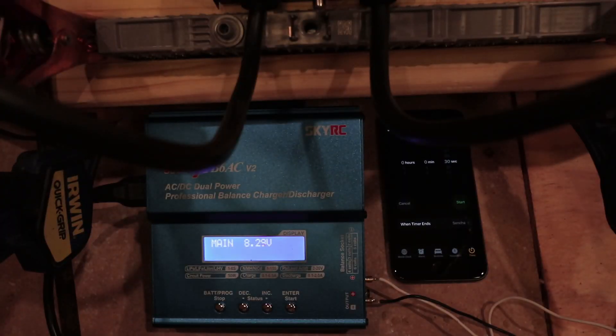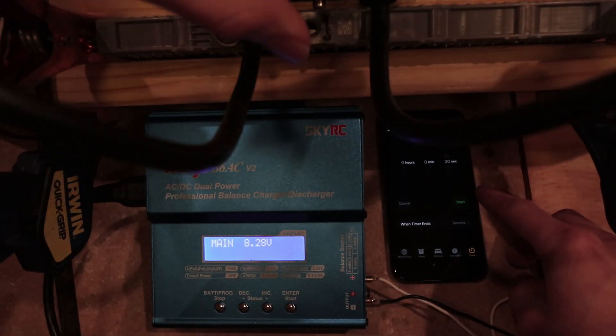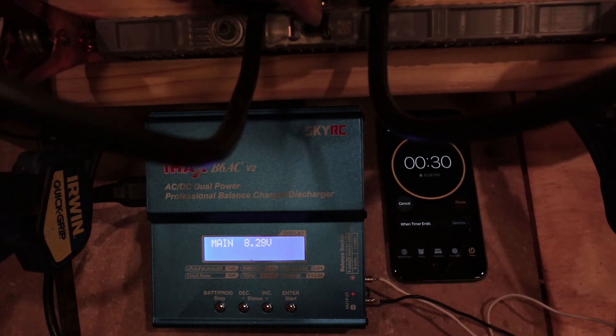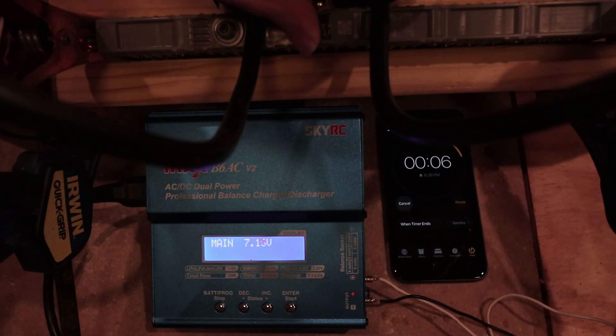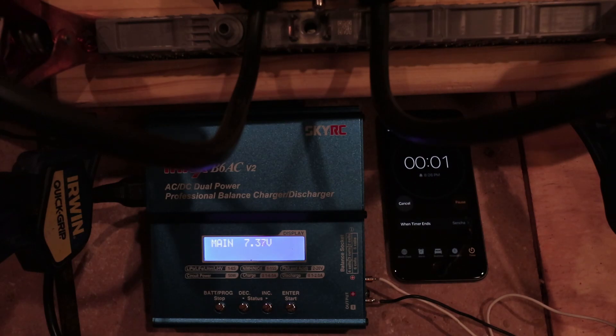Now let's test another battery — round two. Remember the first battery got to about 6.55 volts before we hit the 30-second mark. This one is already below 6.5 and dropping quickly. It dropped below six volts before we even hit 30 seconds. That's the kind of thing we're looking for — I would consider this battery bad.